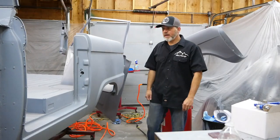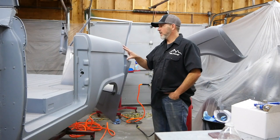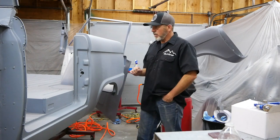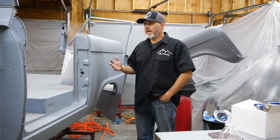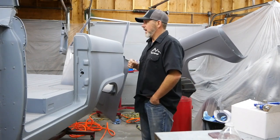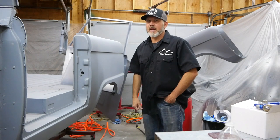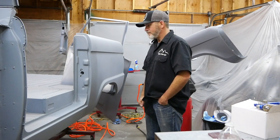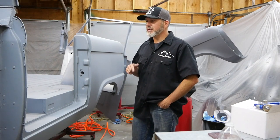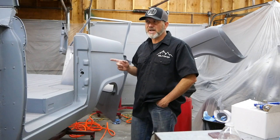We did get the compressor fixed and we did get two layers of 2K urethane primer on the body and three on the hood. Now I need to block it out. It is fully winter here in Colorado — we've already received over a foot of snow in October, and now it's the beginning of November. The garage today is at about 38 degrees. I wanted to finish the paint before winter, but I think painting it in winter will actually be more interesting.